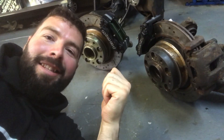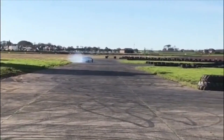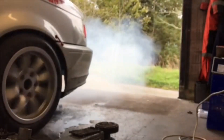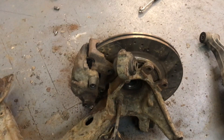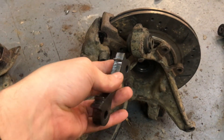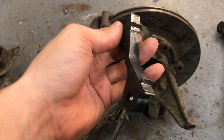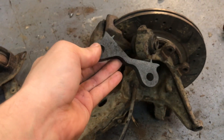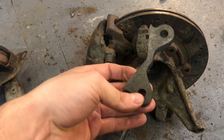Right, boys - twin calipers, let me show you how to do it. So this is going to be the double caliper setup. I bought these from Canada or somewhere like that. I thought they were quite cheap but got nailed on stamp duty when they came into the country, so they're not that cheap. Calum thinks you can just make these anyway, so if anybody needs brackets and you're in the UK, give me a message.